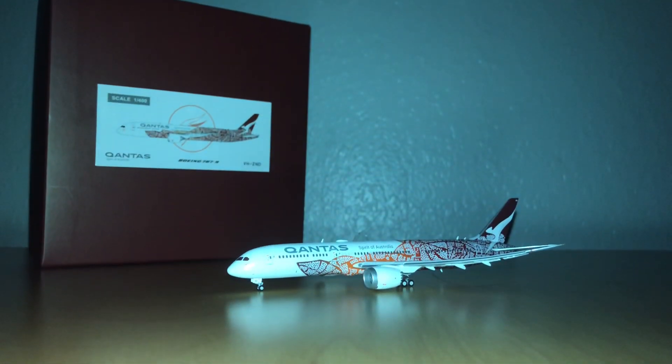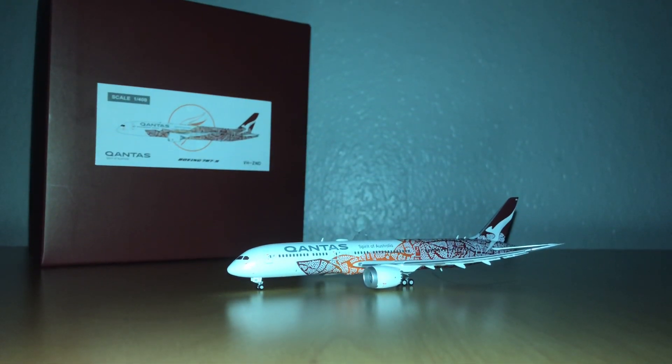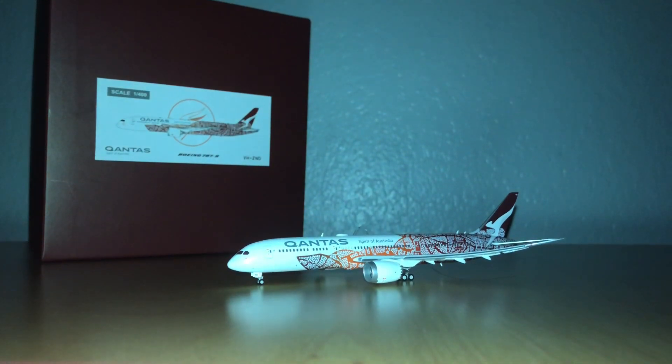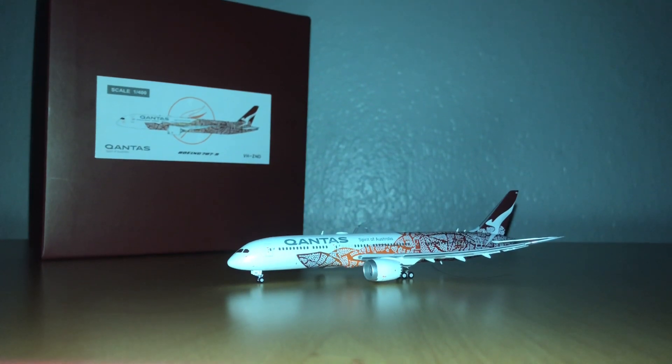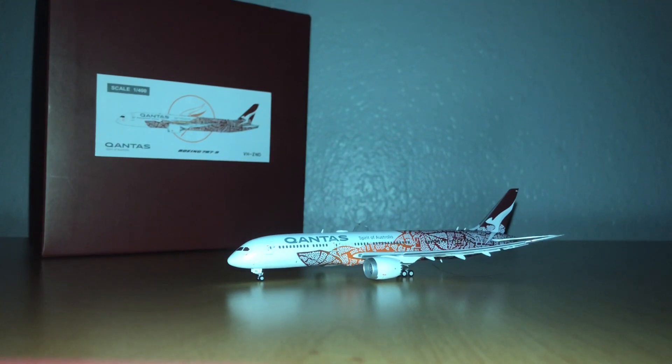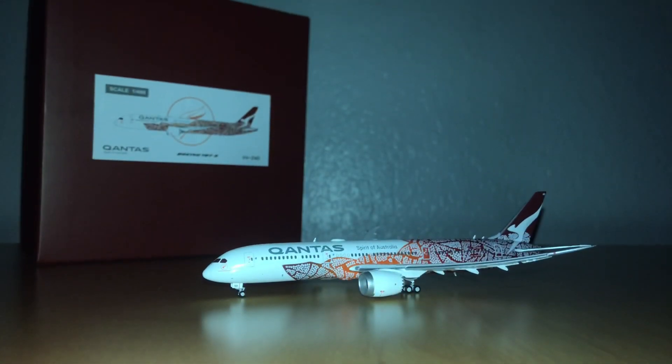Welcome back to ID's Aviation. Today I will be doing a model review on the JC Wings 1/400 scale Qantas 787 in the Yamdream livery. Let's get started.